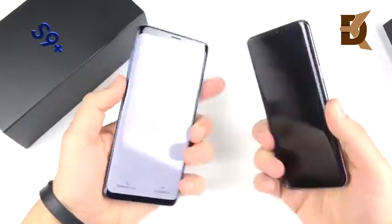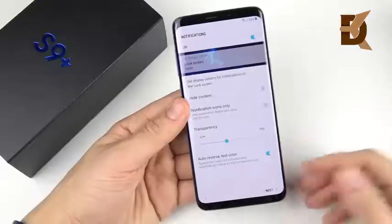Looking at the S9 Plus next to the smaller Galaxy S9, you can see it's definitely much bigger. If you're not into big phones, you're definitely not going to like the S9 Plus.